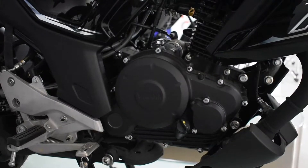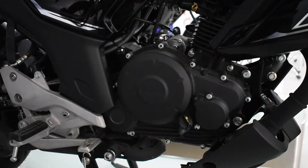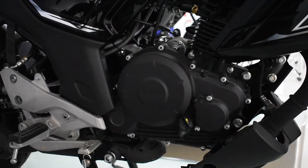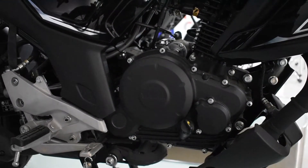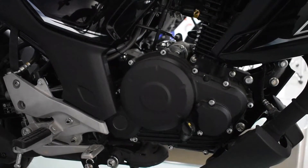Frankly speaking, the engine is really butter smooth, and as you all know, the FZ versions all have very smooth engines. So this vehicle's engine is also very smooth and very refined. That's about the engine.